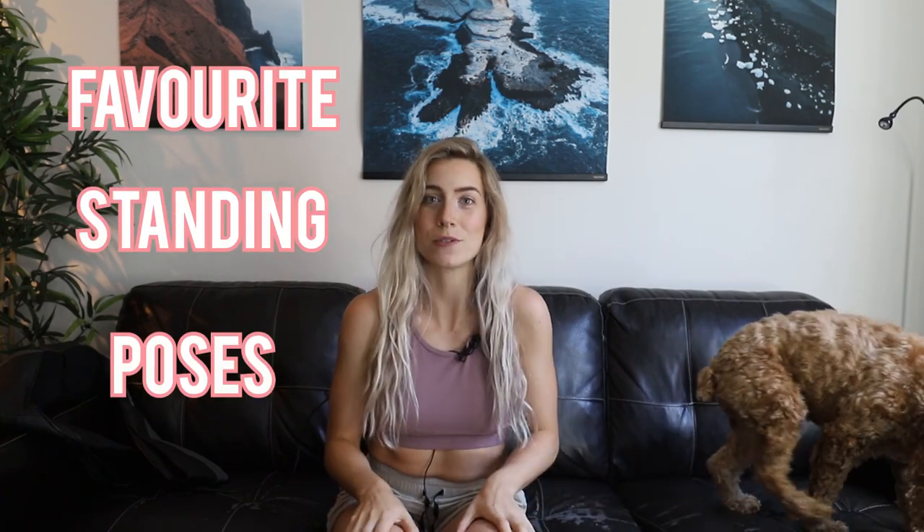Hello beautiful rays of sunshine, it's your girl Alex, and today I want to break down my favorite standing poses. I've done a video before on how to pose your face, your hands, and your hair, and you guys seem to like it. I really enjoyed filming it, so I thought I'd turn this into a series.